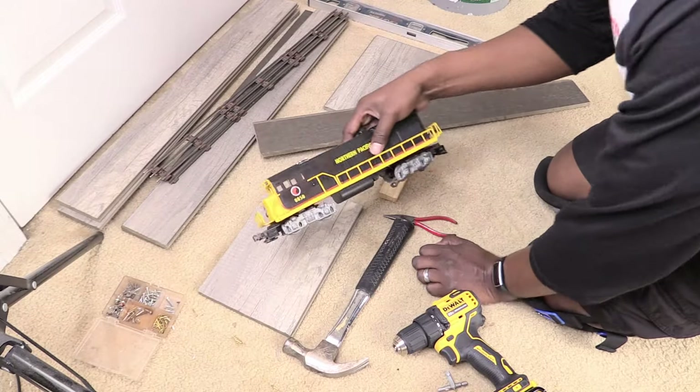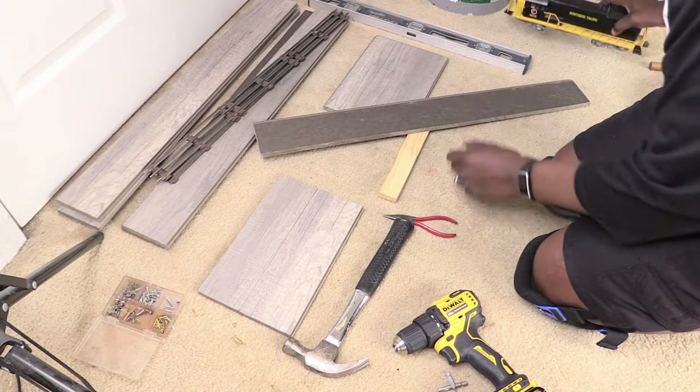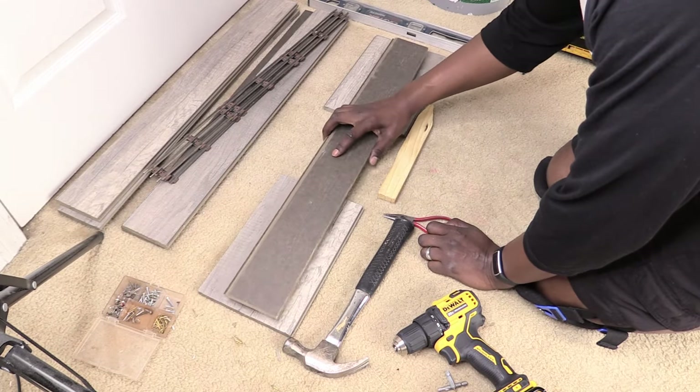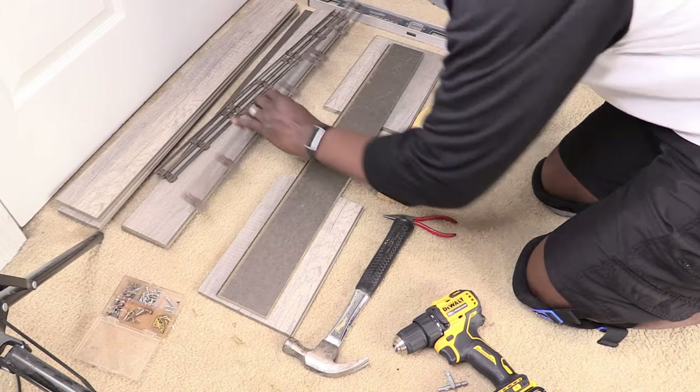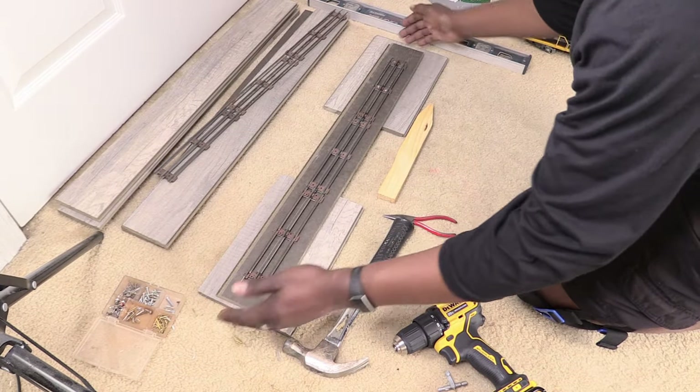I measured a Northern Pacific Lionel locomotive to make sure it would easily fit on the plank. We used the back side because the shelves were going to be mounted high. I placed old O scale three rail tracks in the center of the plank to make sure the shelf would be balanced.